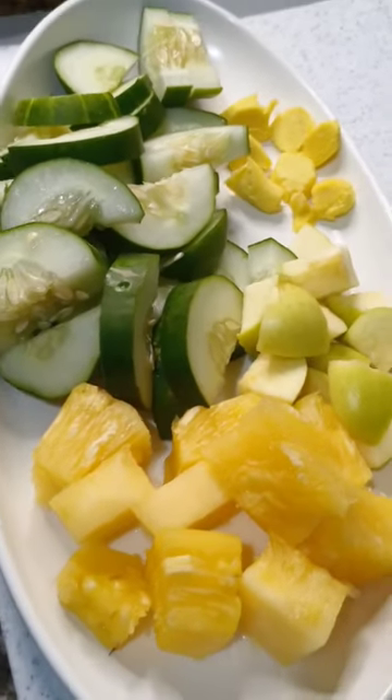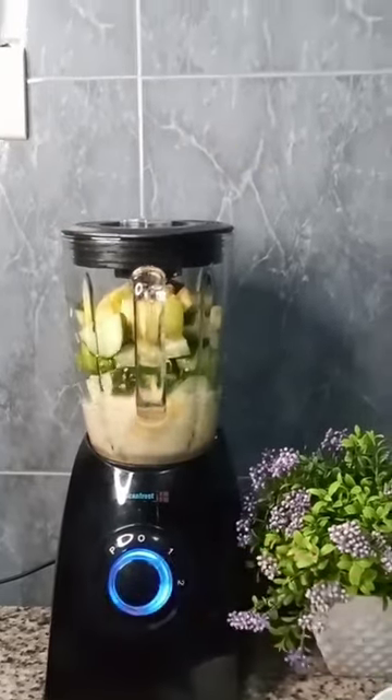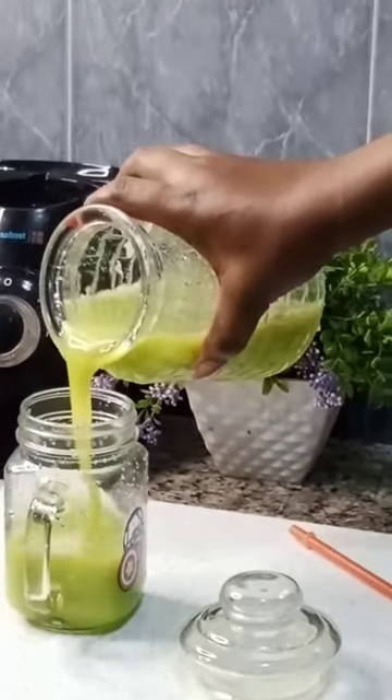Pineapples, ginger, apples — these are all you need to burn that belly fat. In your blender, add the four things, add a little bit of water, blend it smooth, sieve it, and take it for seven good days. You will get rid of that belly fat as soon as the seven days are over.